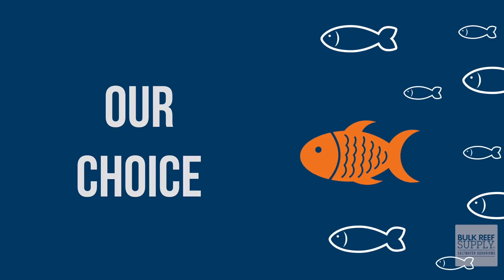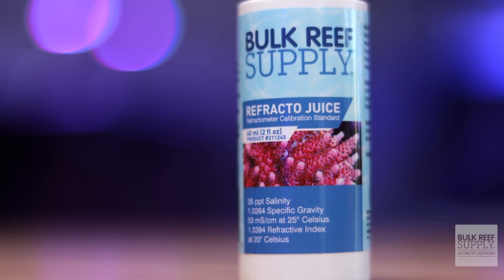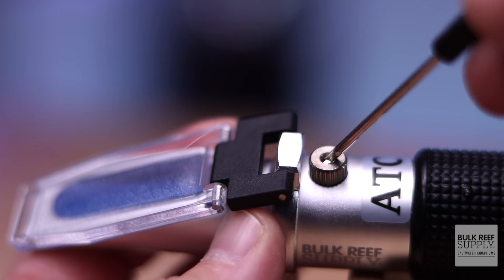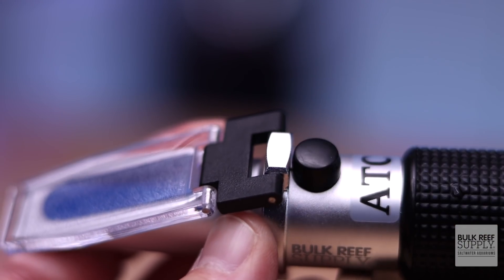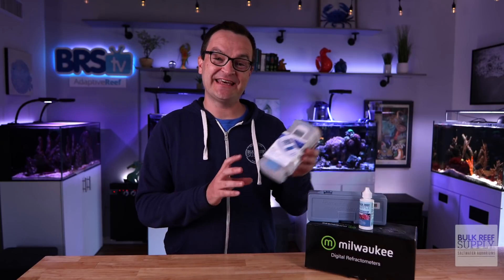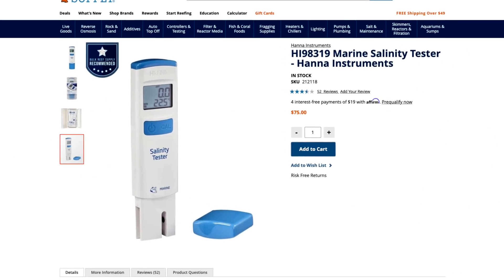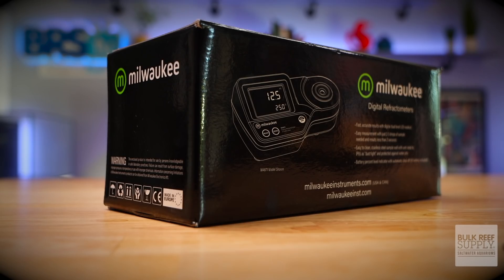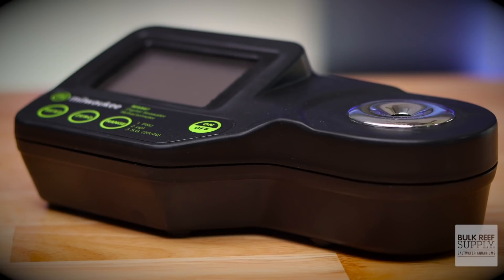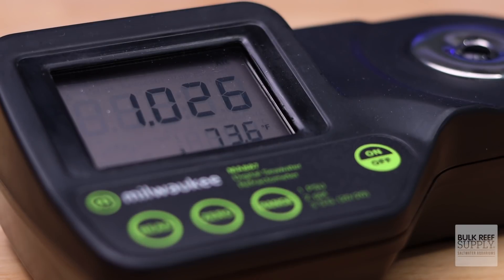I think every hobbyist needs a refractometer — they're super sturdy and hold their calibration really well. Our refractometer here at BRS comes with calibration fluid and takes less than a minute to calibrate; it may hold its calibration for the rest of its usable life. Although a little more expensive, I use the Hanna Salinity Tester for my everyday needs. It's 100% waterproof, but it does need to be recalibrated every month — easy to use and way more convenient than a refractometer. If you want to go super fancy, the Milwaukee Digital Seawater Refractometer reads the results for you.